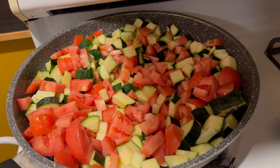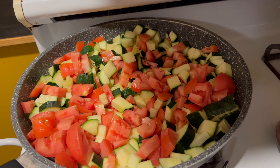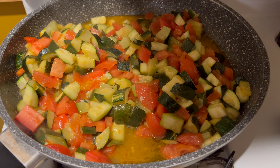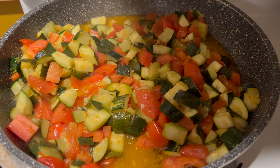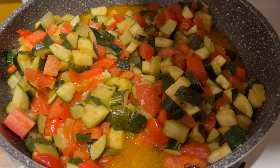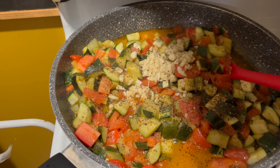And the diced tomatoes — I'm gonna cook that for a few minutes, then add some pepper and some garlic. It's almost cooked, so I'll add the garlic and the pepper and cook for a couple more minutes, then assemble the flan.